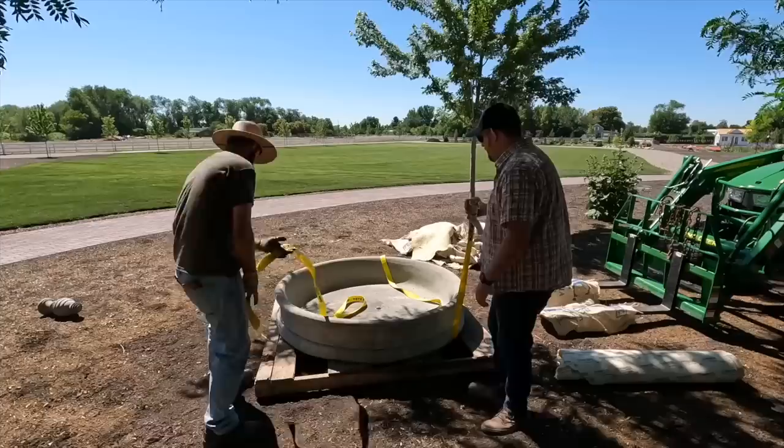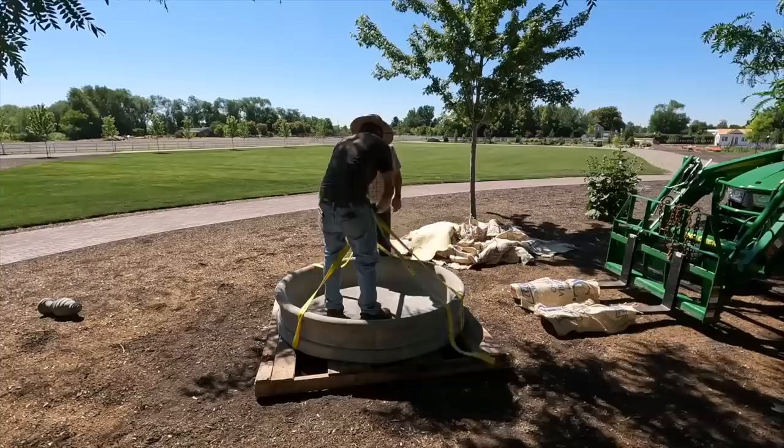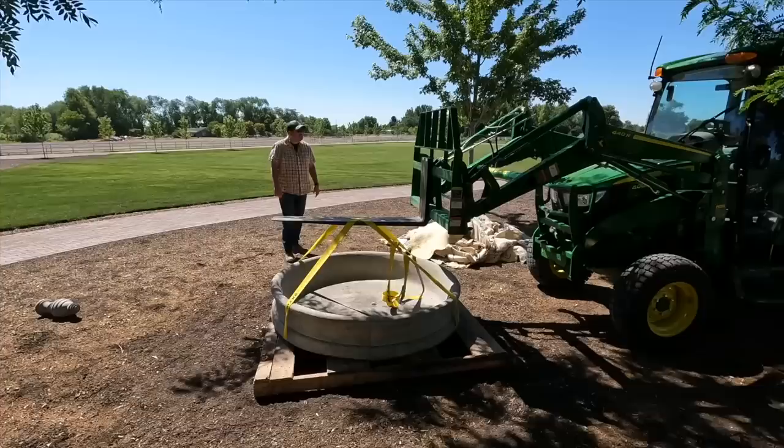Paul ran the straps to get the bowl off the pallet. We were about to try to push it off or get under it, but I thought 'let's get some straps' and he was like 'yeah, that's a good idea.' It worked perfectly because if you just push it off, you'd then have to get blades under it, which would be hard, or try to scoot it. Putting the straps underneath worked really well since it wasn't on a pallet, so there was plenty of room to get the straps where you needed them.